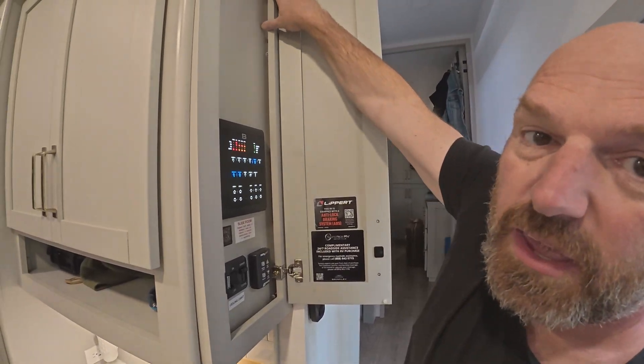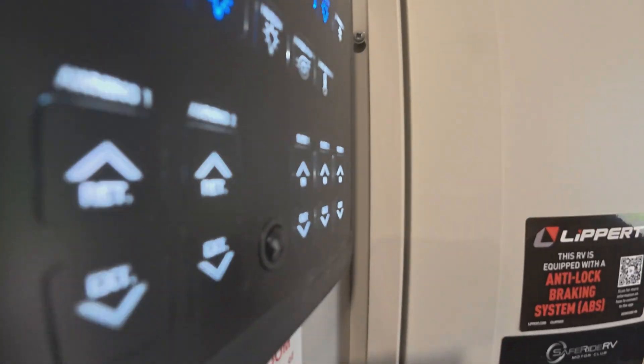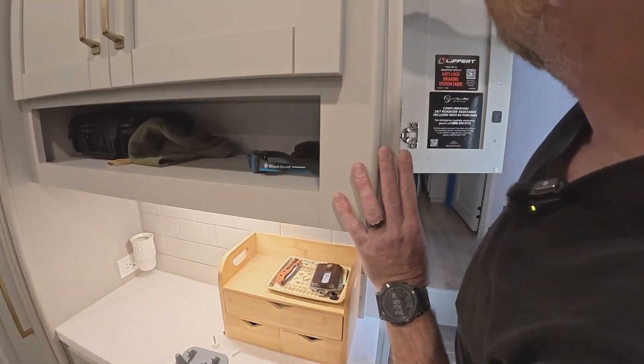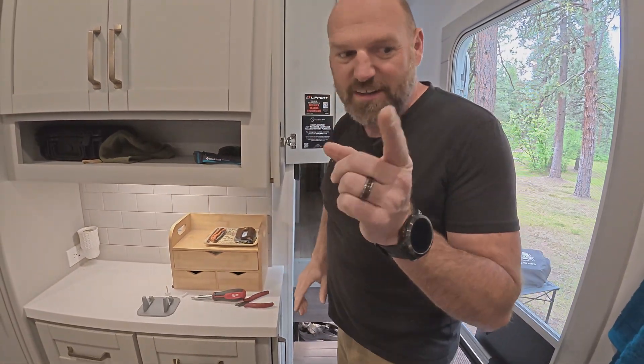This installs with eight screws that come around the outside. I already got some of these backed out. I want to finish backing those out and pop this panel off to see what we're working with. And as typical, that is a square bit head on this — except I can't get to it because this is a fatty, so I'm going to get a different tool.